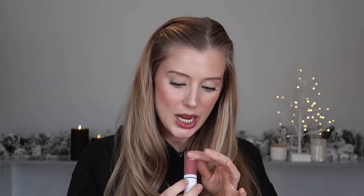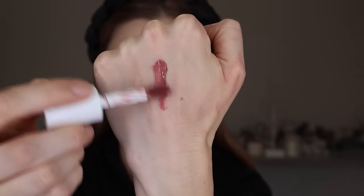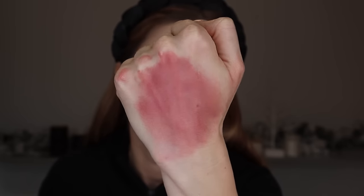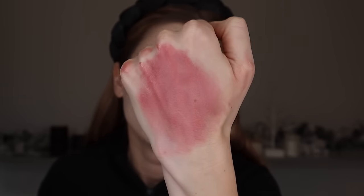The other blush I picked up is the new e.l.f. Camo Liquid Blush. The amount of e.l.f. in these drugstore videos — it's just one after the other! I picked this up in the shade Suave Moth. This is very, very pigmented — you only need a small dot, similar to something like the Rare Beauty Liquid Blush. It also has a lightweight, cream-like consistency that I'm able to seamlessly blend, sheer out, or build up to full coverage.